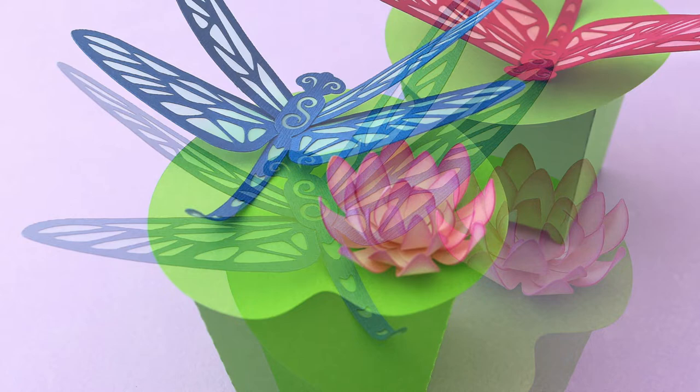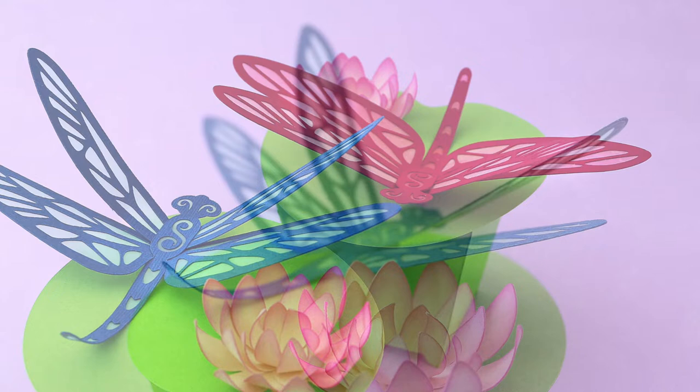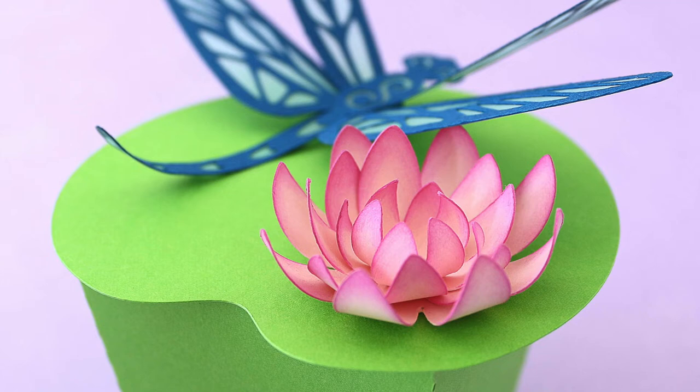Whenever I see a dragonfly I feel very lucky that day — they're so mesmerizing and fleeting. So I'm excited to show you my 3D paper dragonfly. What's unique about it is the way the wings have two different angles. It's simple to make and makes such a statement. My SVG pattern also comes with a lotus flower and leaf.